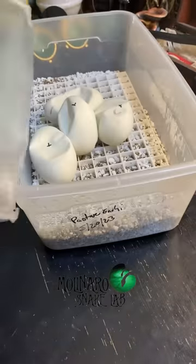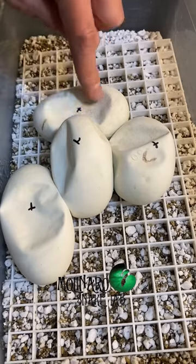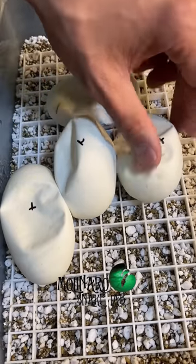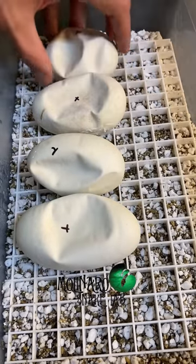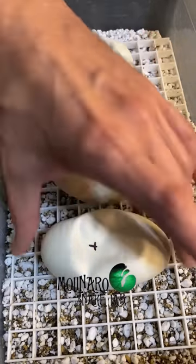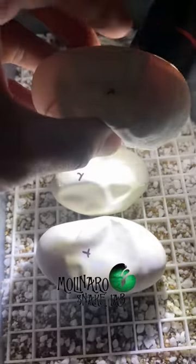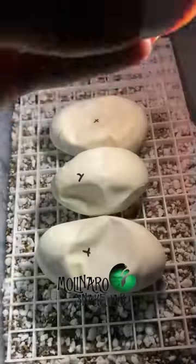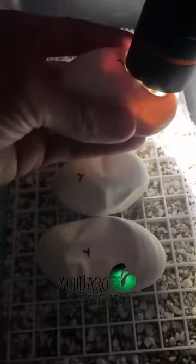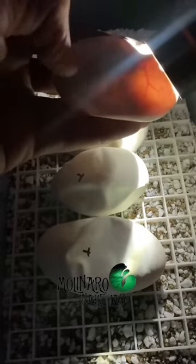These ball python eggs are on day 56 of incubation. You can see that the eggs are significantly denting in now and the shell is getting thin, which is exactly what we want to see at this point. The eggs also separate really easily right now. When you candle the egg it's much darker inside — in fact a lot of it you're not even going to be able to see through, because at this point the snake is fully developed and the light can't pass through the skin, bones, and organs. I don't see any issues with these snakes and it looks like we're on track for them to hatch any day now. We should have some beautiful snakes in this clutch so stick around to see them hatch.